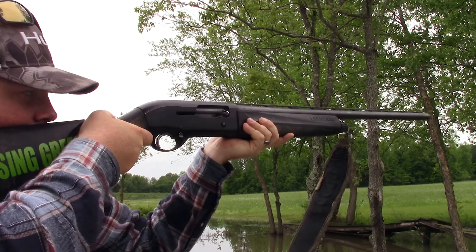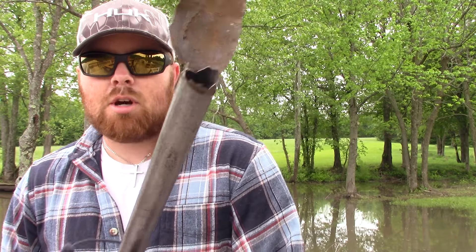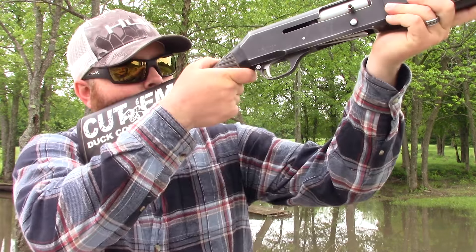Another pro: if you're a Beretta guy, you get that Beretta feel with the A300 Outlander, which is the main reason why I bought it. When I put it in my hands, it feels like a Beretta, and if you're a Beretta fanatic like me — I've shot Beretta basically my entire life — you know what I'm talking about. My previous gun, the Model 1201F, had its career come to an end two years ago when a ricochet blew up the barrel. Luckily I wasn't hurt. It also cycles dove loads, turkey loads, and duck loads pretty well.